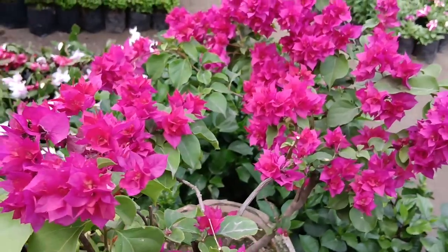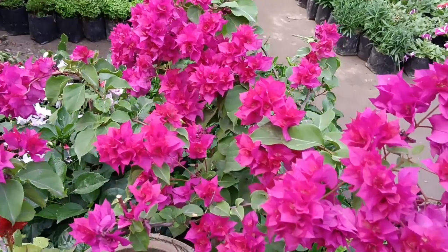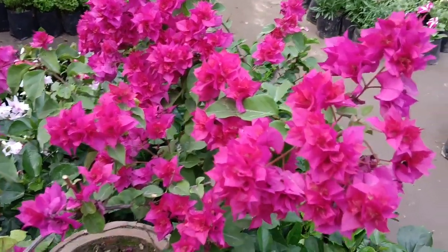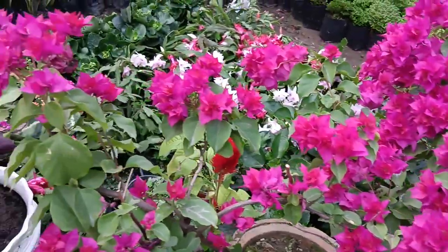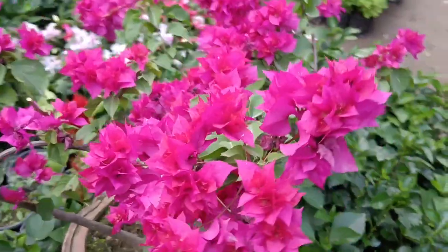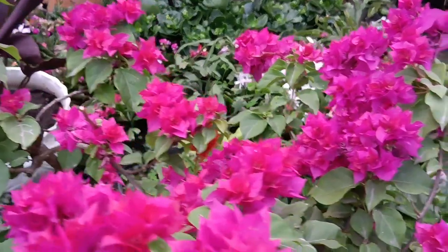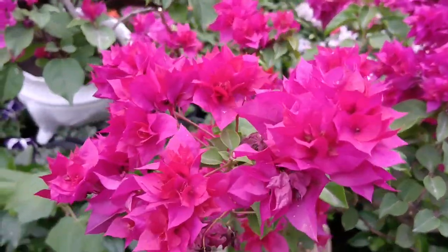Bougainvilleas love sunlight and well-drained soil. However, they are quite sensitive to overwatering — make sure the soil is dry to the touch before watering. During hotter months, water deeply but infrequently. Once established, they are quite drought tolerant.